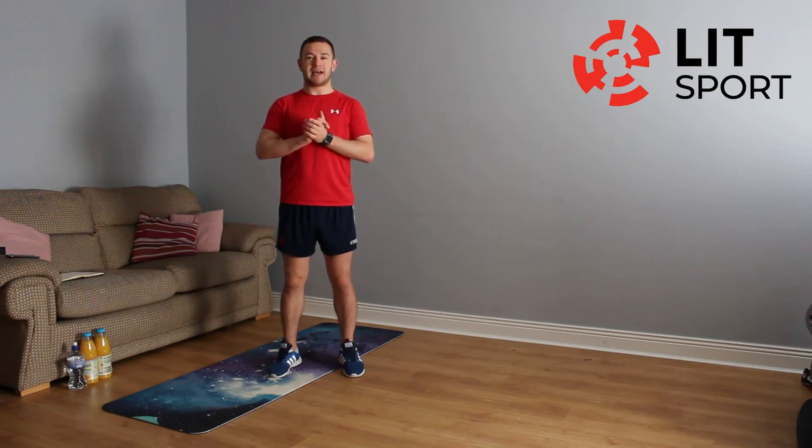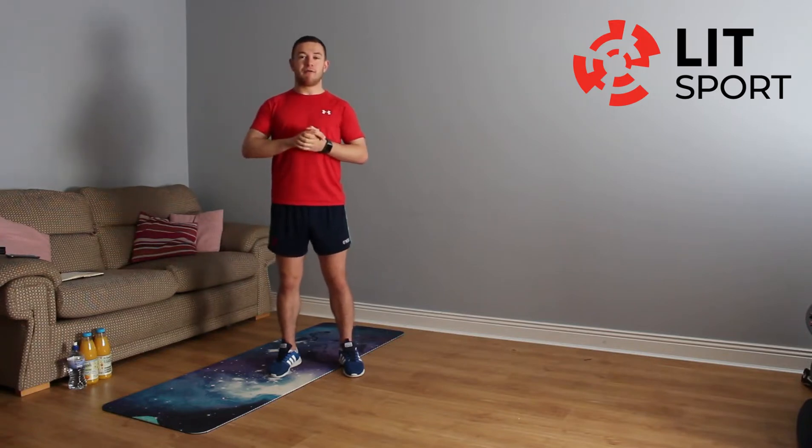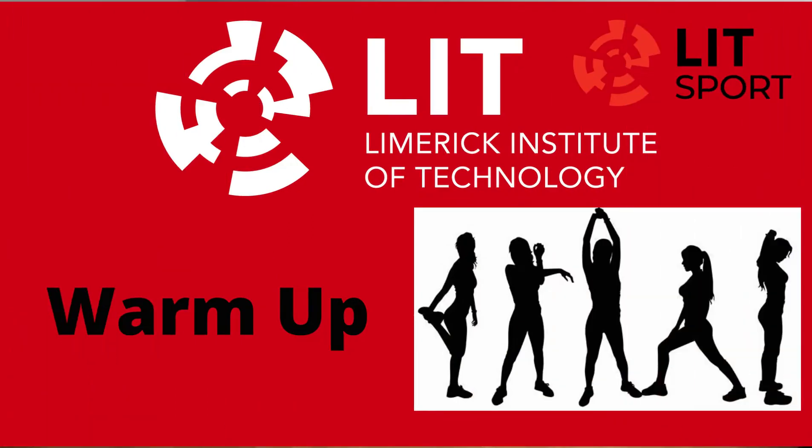I hope you're all keeping well today. We're two weeks into our LIT home workout in conjunction with our local media partners. We've only a week left so we'll keep pushing on for this last week. Today we're going to go into a full body workout. It's going to be back to the normal 25 seconds on, 20 seconds break and we're going to do three cycles. We're going straight into the warm-up.